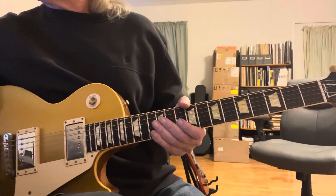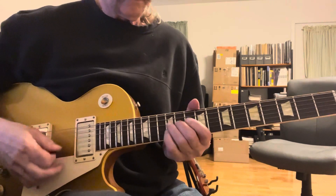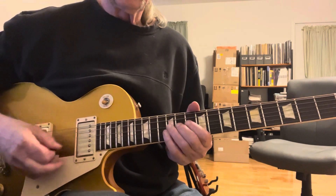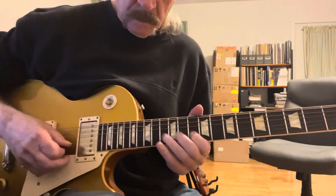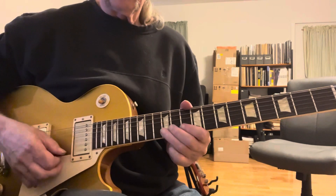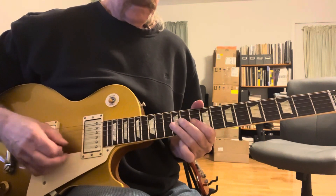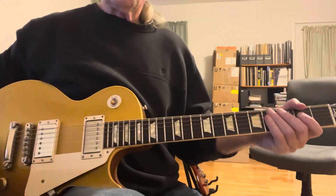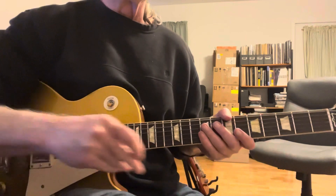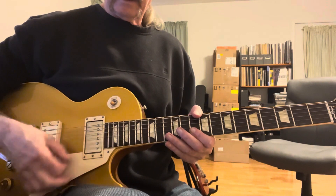I'm going to play along with it and then come down and break it down with you. Let's take it from here. All right, let's think about that. So what do we have going on there? The first thing we do is we have that figure configuration.